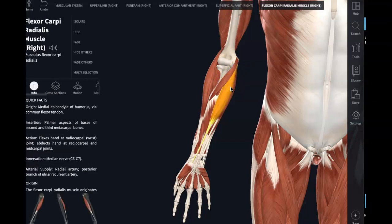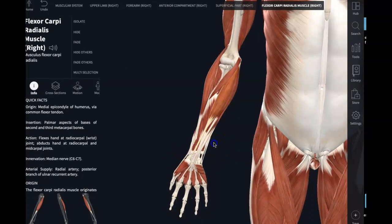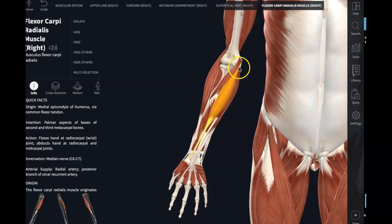The next three muscles are all going to be flexors of the wrist joint. Here is flexor carpi radialis. Just know that its origin is that medial epicondyle. It comes across the forearm onto the radial side, crossing the wrist joint and inserting into metacarpals 2 and 3. When it contracts insertion to origin, it's going to cause wrist flexion.